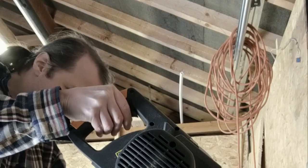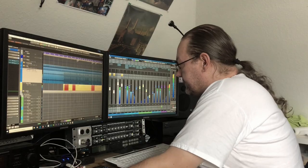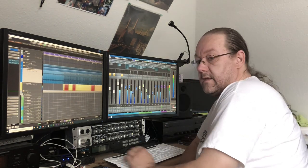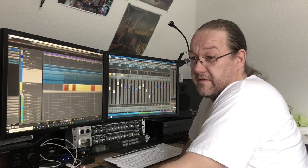Cut the keyboards? I'll bloody give you cut the keyboards. By this point, we knew we were working with a madman.